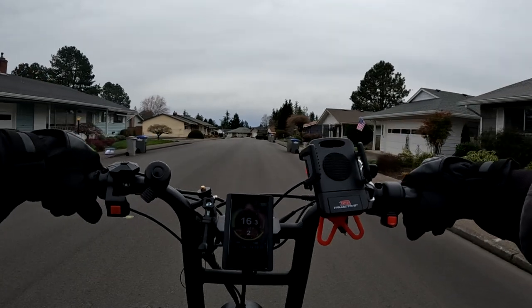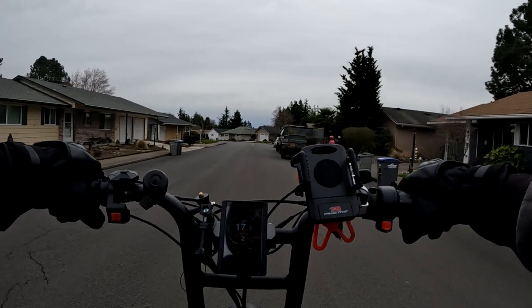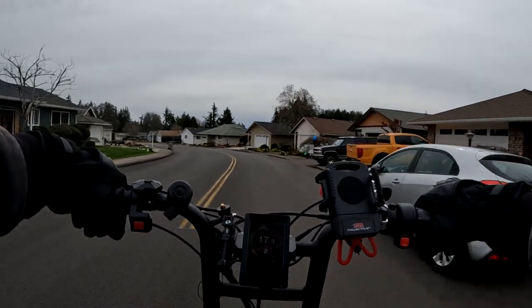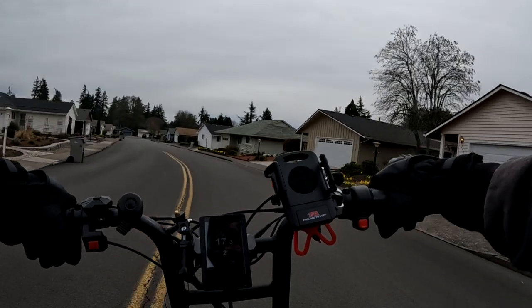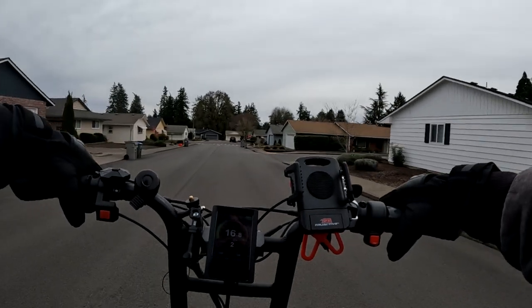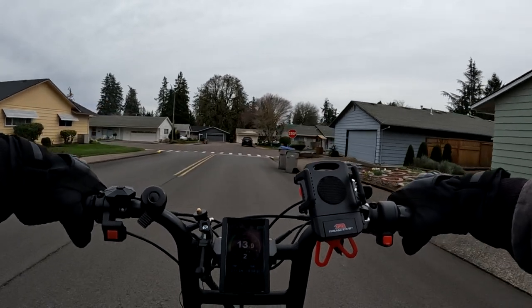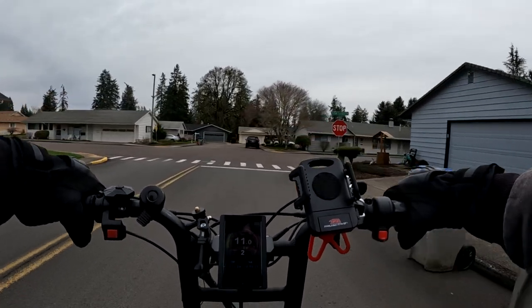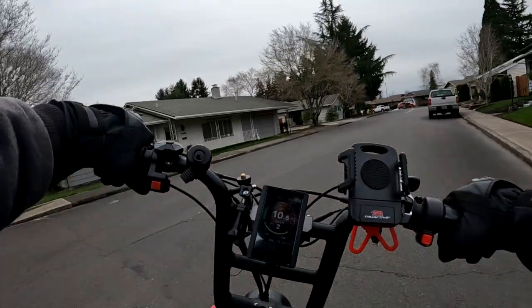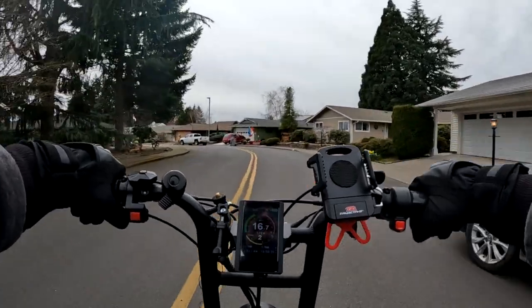A lot of folks out there who own a Grizzly can probably tell that I'm on the Ariel Rider Grizzly right now because of the familiar sound of the motors — particularly the front one, which is the louder of the two. It just takes right off when you start pedaling — immediately, boom, you're gone, 16 miles an hour just like that.